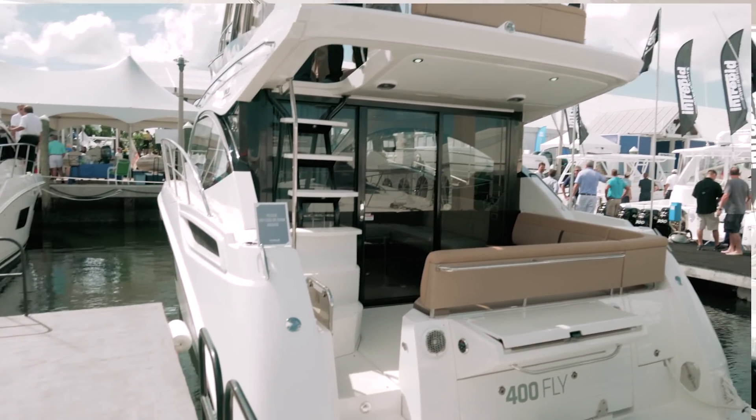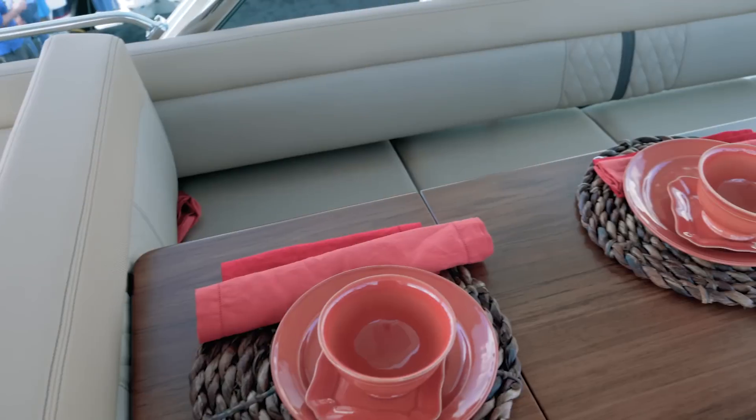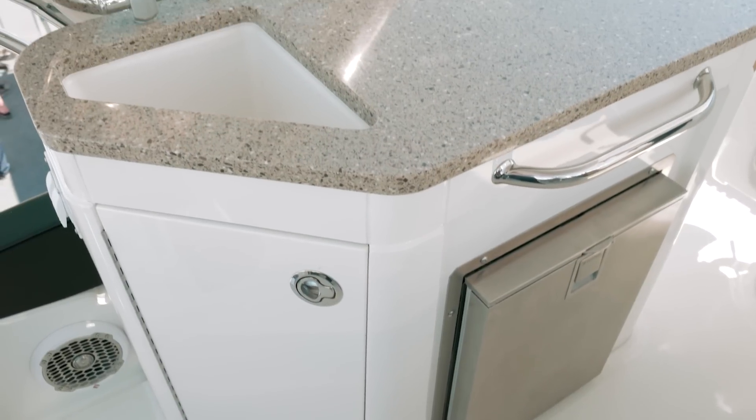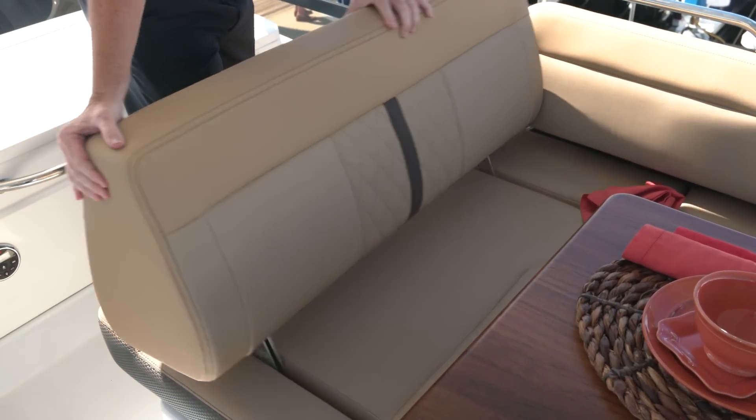Here we are on top of the bridge on the new 400. It's got several really neat features. First of all, this one has the optional hard top. Not only do you get a hard top, but you get a retractable canvas. You're also going to have a very expansive entertaining area throughout the bridge. You've got a refrigerator over on the starboard side, and on the port side you're going to have a lounger.